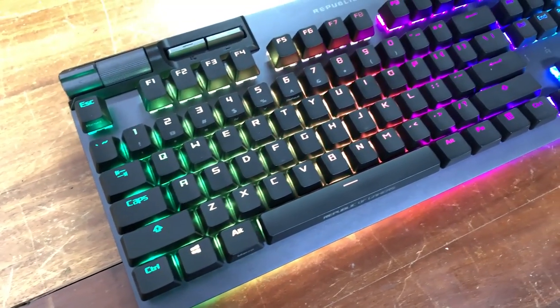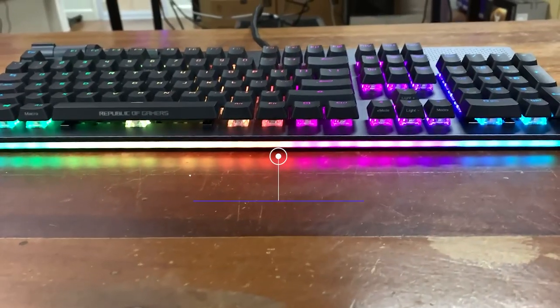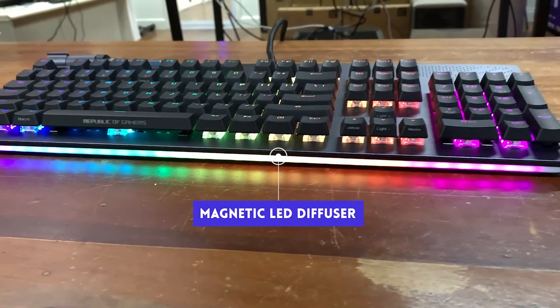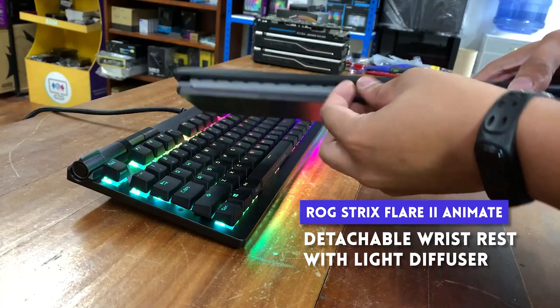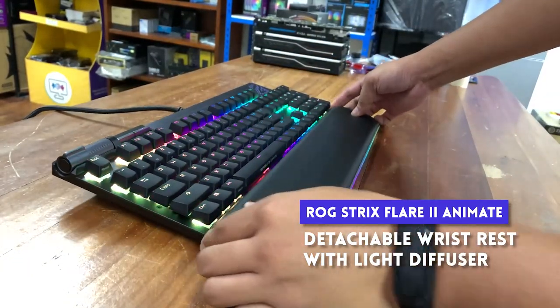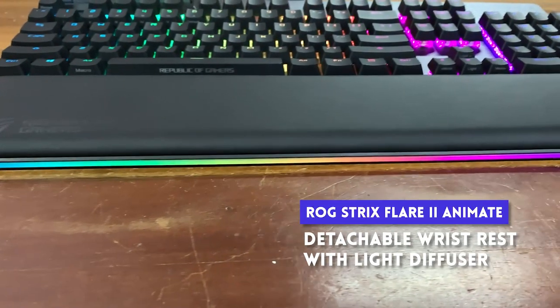The RGB on this board is on point. Even the bottom part of the board has RGB that is diffused by a magnetic strip. That magnetic strip can be removed to make room for a wrist rest — and the wrist rest also has RGB.